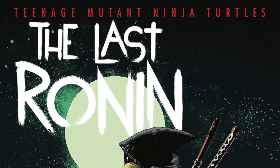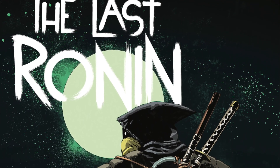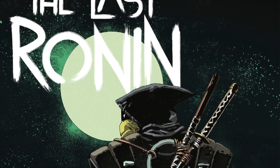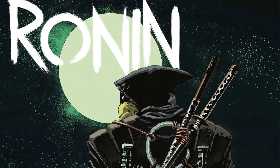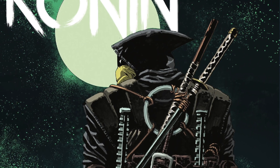Until next time, stay faithful! On the road to 200 subscribers - subscribe, comment, and like. A random comment will be picked on a random video for this awesome number one second print of The Last Ronin, highly anticipated.